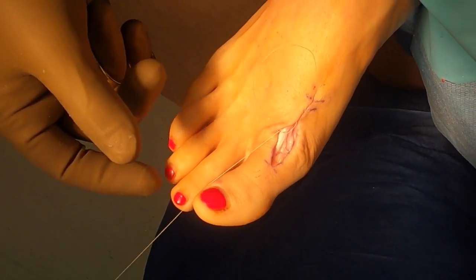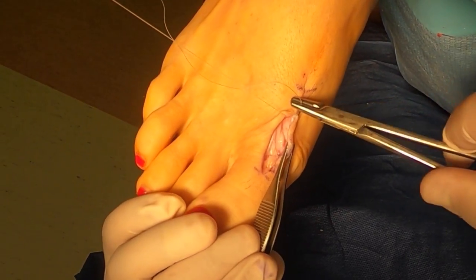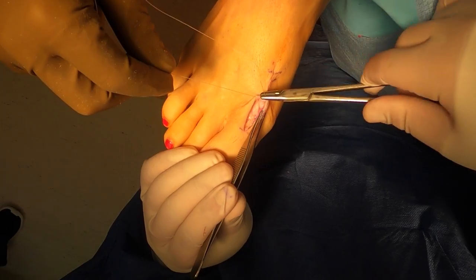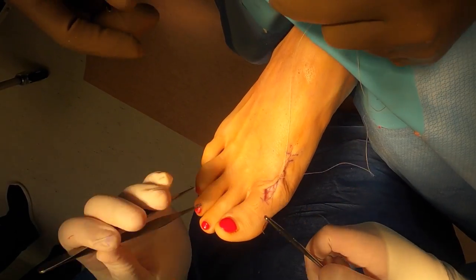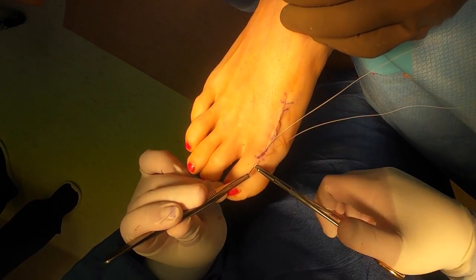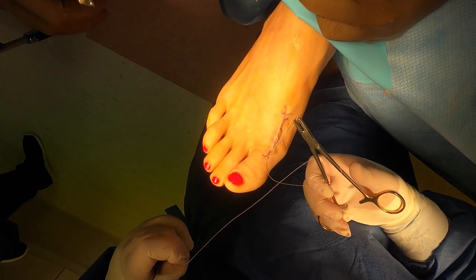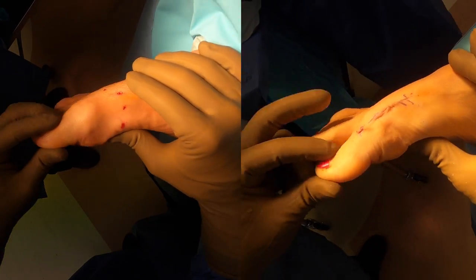Now we're closing our subcutaneous layer with 4-0 Vicryl — I usually run this. The previous capsule was closed with 3-0 Vicryl. You can see our assistant is following here, applying tension as we close. For the final closure it's a subcuticular stitch. Sometimes I'll close this with 4-0 nylon and let the patient get more active range of motion early on — it's all surgeon preference. This particular case we used 4-0 Vicryl for the subcutaneous stitch and then went over it with 4-0 Monocryl for a subcuticular closure.